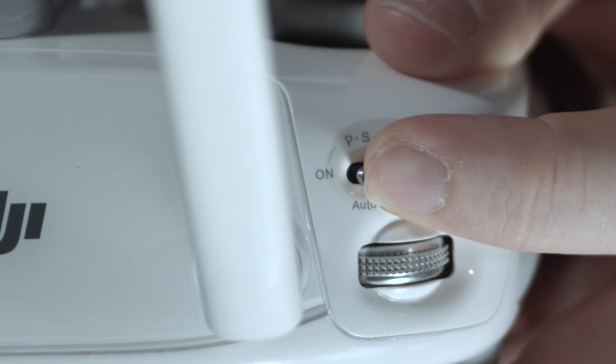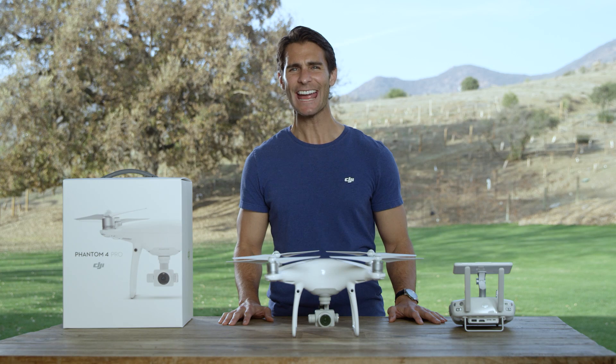First, make sure your Phantom 4 Pro is in P Mode and the aircraft is flying at least 2 meters above the ground. In this video, we'll be referring to the Master Stick Mode menu in the DJI GO 4 app and using Mode 2 as our Control Mode.